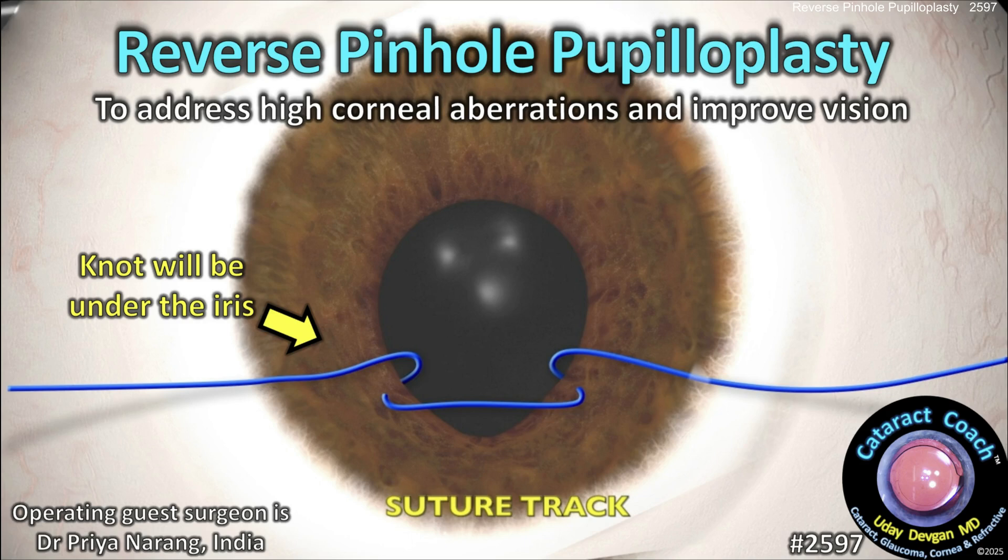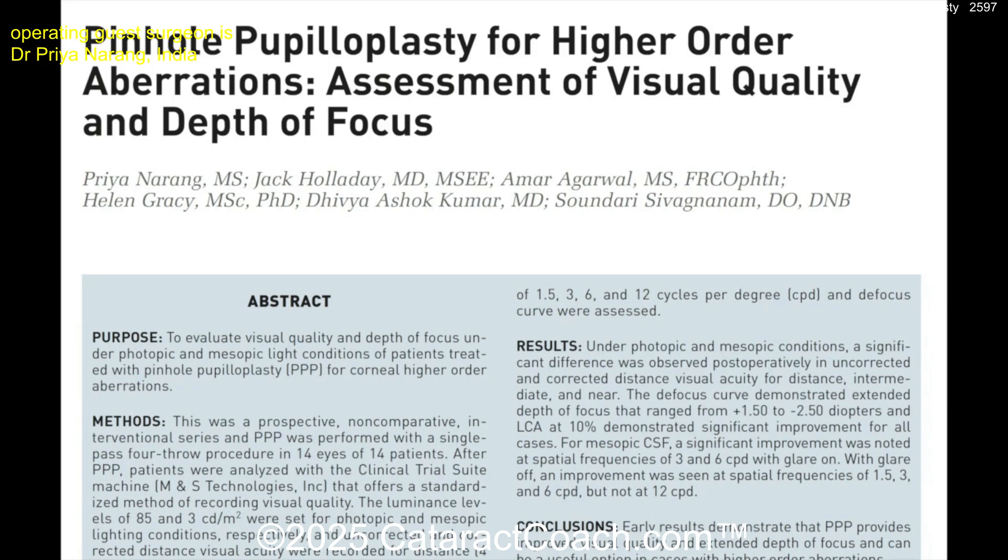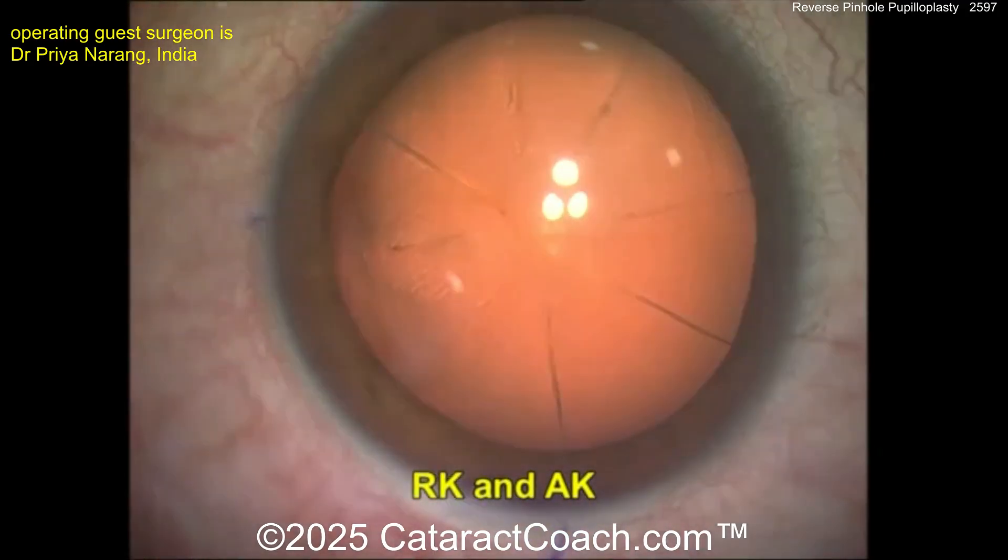cataractcoach.com. Reverse pinhole pupilloplasty to address high corneal aberrations and improve vision, with the suture hidden on the backside of the iris. Here's the paper explained by Priya Narang, Agarwal, and that whole group.